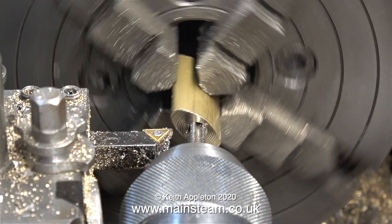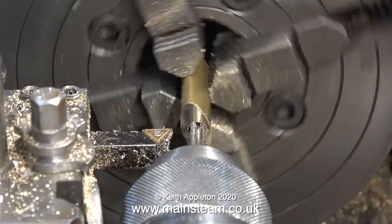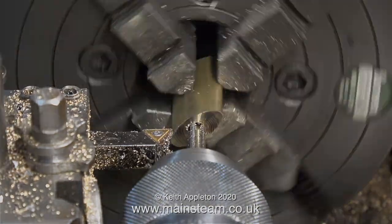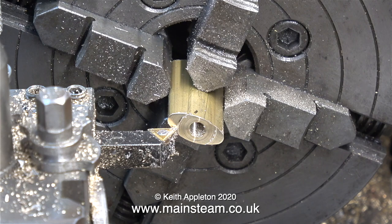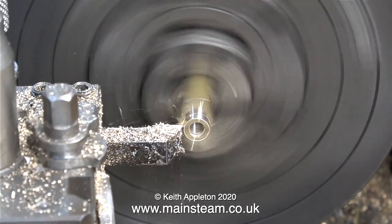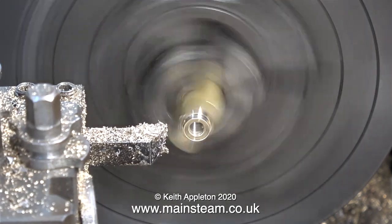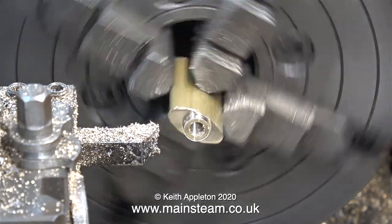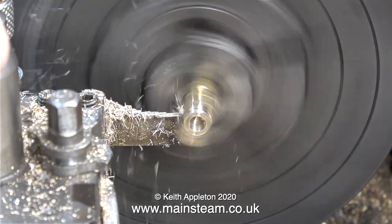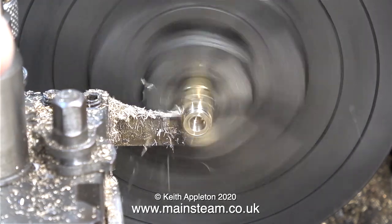Once I'd parted off the gland cover, I drilled the existing hole out to 7/32nds of an inch in diameter, which is tapping size for quarter by 32 threads per inch. Once I'd finished threading the part, I turned the outer diameter to 3 eighths of an inch. I could have kept it flat — you don't really need a shoulder on it, it's mainly decorative. But the flange would have looked very bad if it was just a big thick flange; doing it this way, once again as per the drawing, gives the model a bit more style.